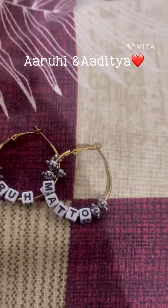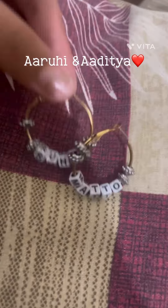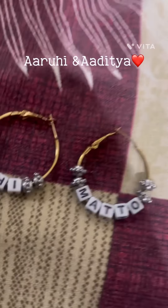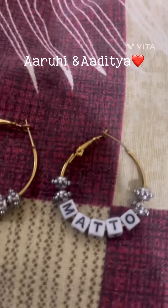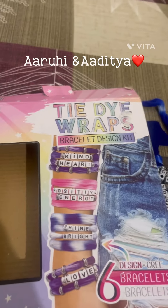I have some very nice earrings and I will show you how to make them. I have tie-dye wraps which I used to use, and now I will show you how to make these earrings with them.